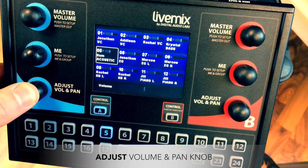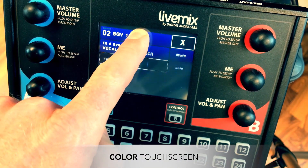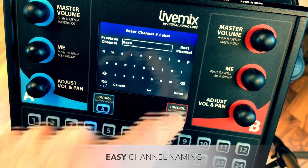Turn for volume or push for stereo panning. Live Mix channels can have custom names. Long press a channel on the touchscreen or pads, then long press the channel name cell to name each channel. Enter each name and the names are now visible to everyone in the system.